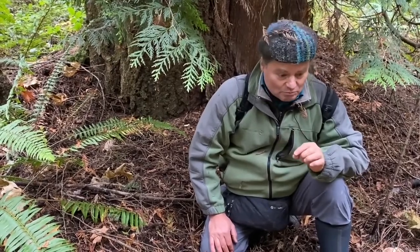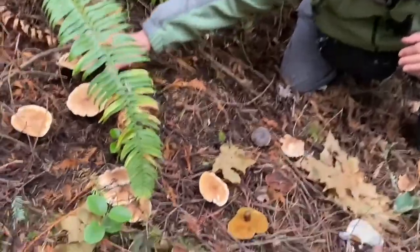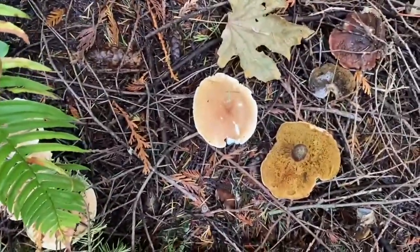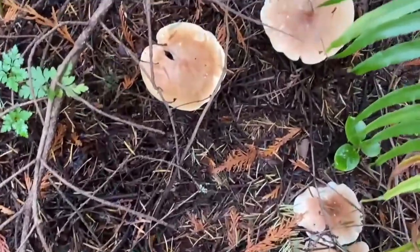We have these bright white-edged, tan-based mushrooms, which are probably Leucopaxillus. 'Leuco' for white, 'paxillus' for a different mushroom. When you look at the Leucopaxillus, the gills are tight, white-spored.